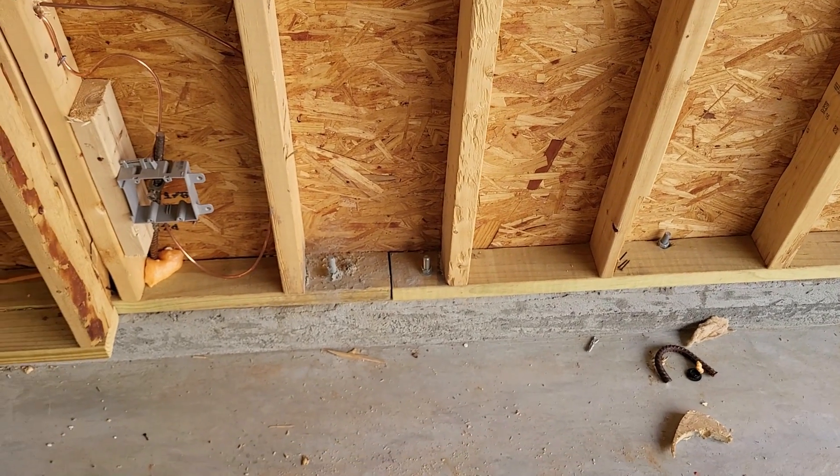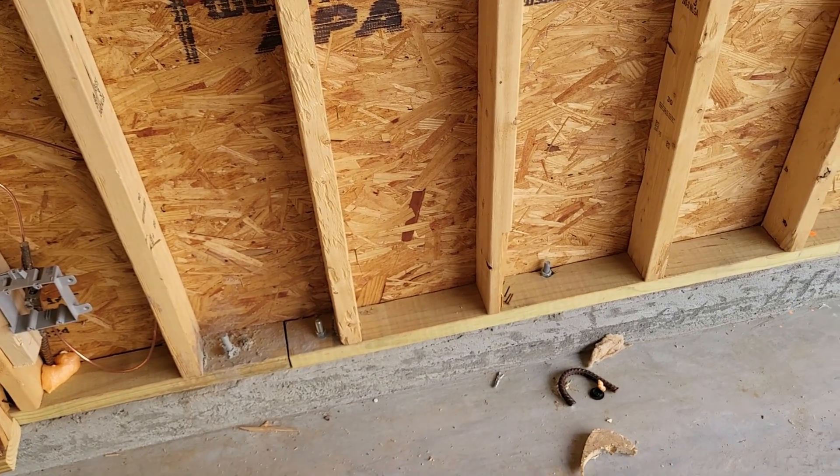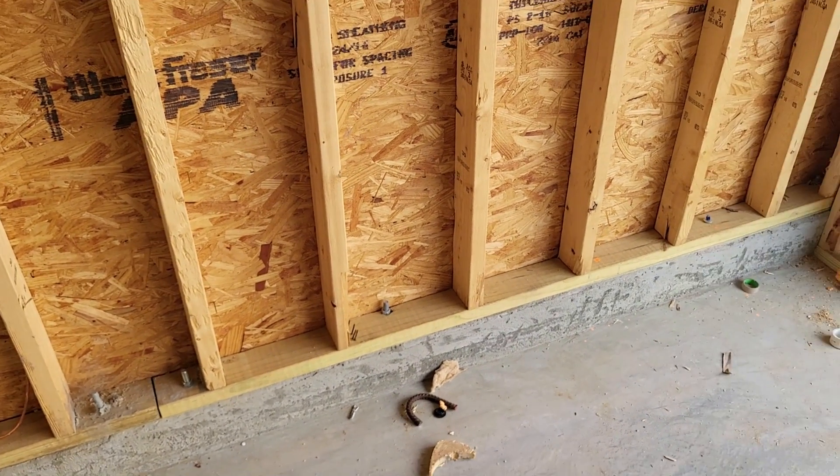So those are my top five. Like I said earlier, you can include yours in the comments, but these are the items I look for — the top five most important items when doing the framing inspection.